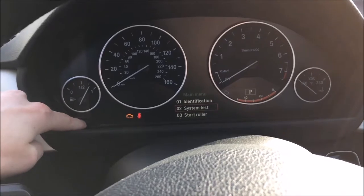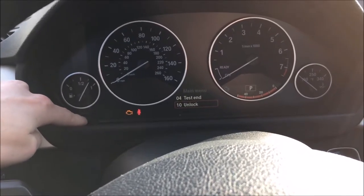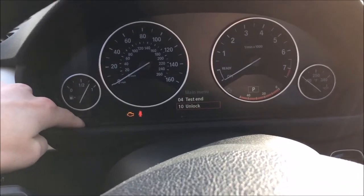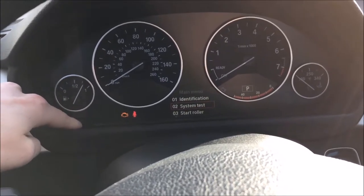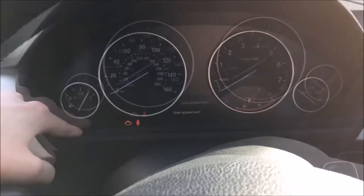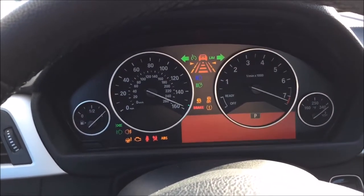We have 5 different options: 1 identification, 2 system test, 3 start roller, 4 test end to exit the service menu, and unlock which is used by a dealer to service the vehicle in case of a malfunction. To do the system test, select option 2 by pressing the trip reset button, hold it down once you get to system test, release, then press once. That will do a system test showing all the features of the car and going over all the gauge clusters and screens around the vehicle.